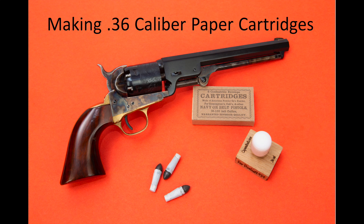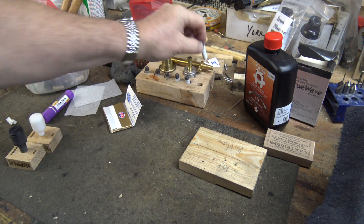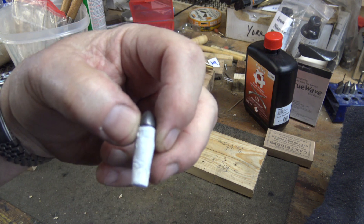Hi everybody, it's Mike Bellevue here in the shop. Today we're going to make 36 caliber paper cartridges using conical bullets.